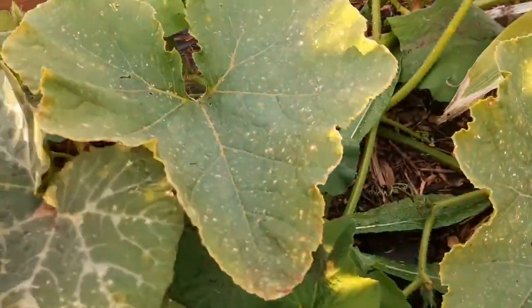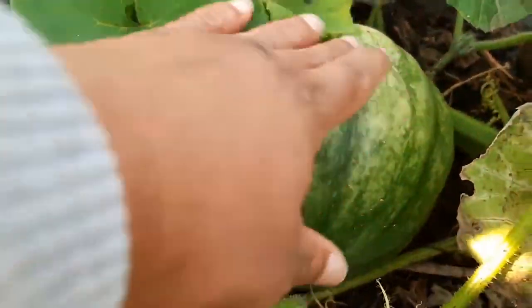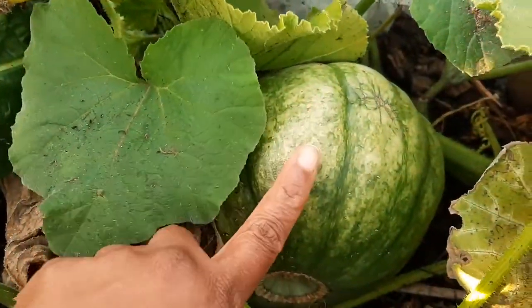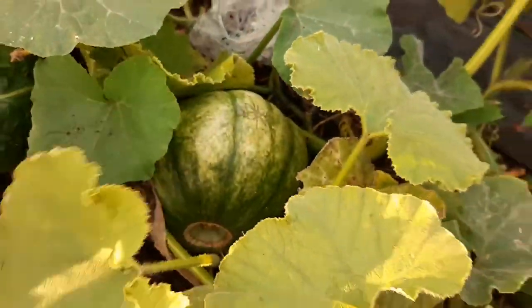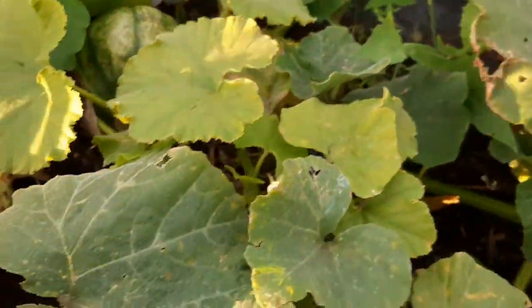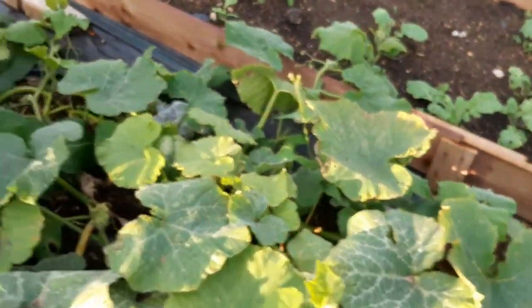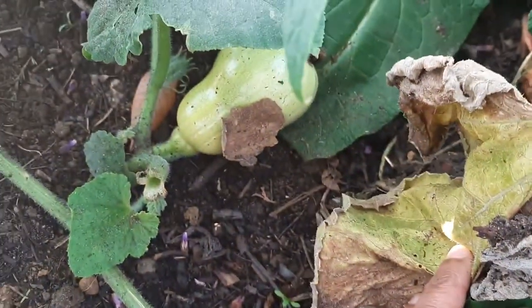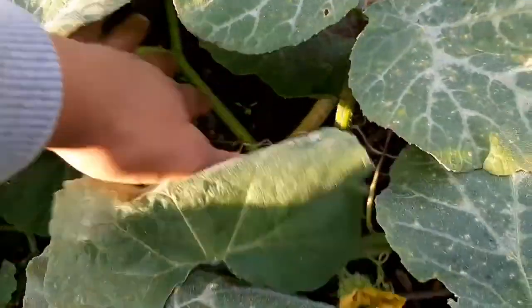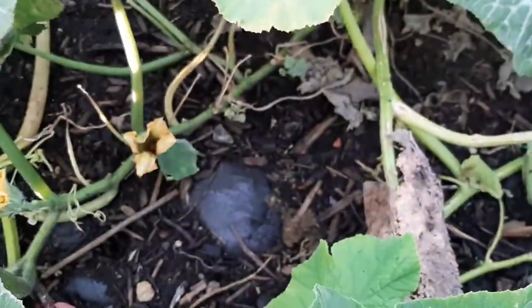There's a different type here - look at the different color compared to the rest of the ones I've shown so far. If anyone has any idea what this pumpkin is called based on how it looks, please let me know in the comment section. I should have some butternut squash in here too - I didn't see any until today when I spotted a baby one. I'm not sure they're going to make it, but that's my pumpkin and butternut squash patch.